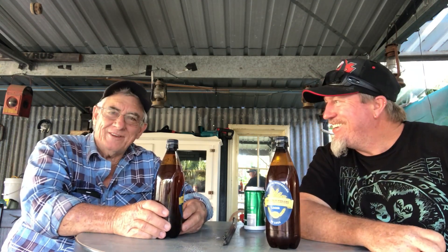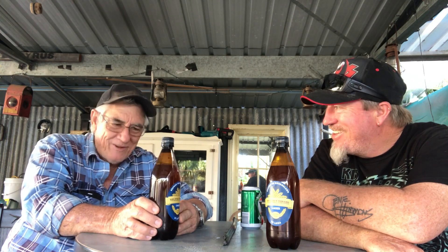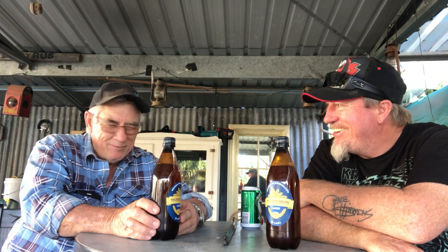Back in about '78 or '79 I started making this. My brother-in-law started making it so he got me onto it. I made it for about 30 years — I've given it away now. I made some good brews and I made some bloody horrible brews.